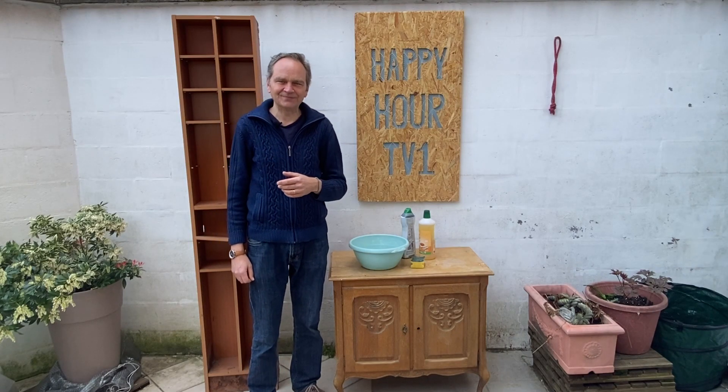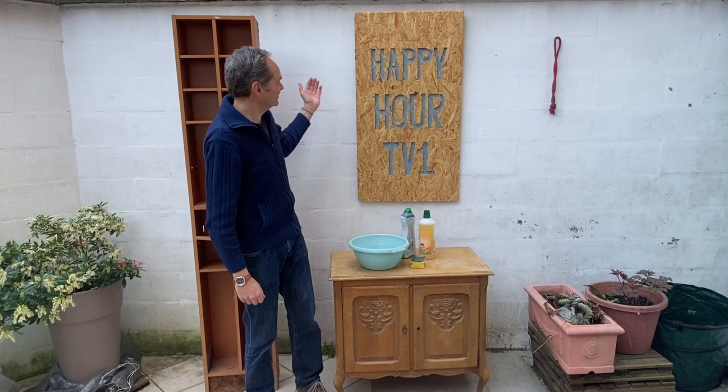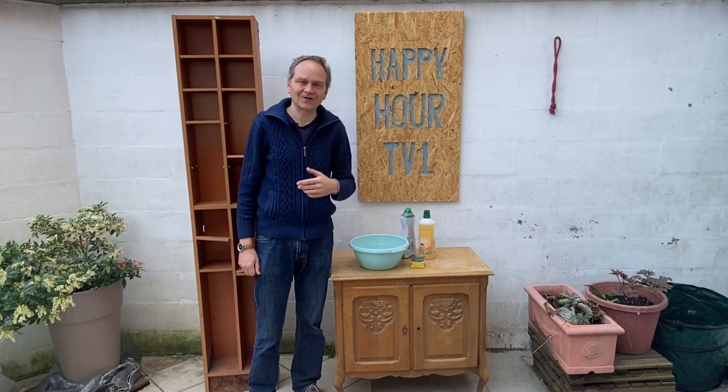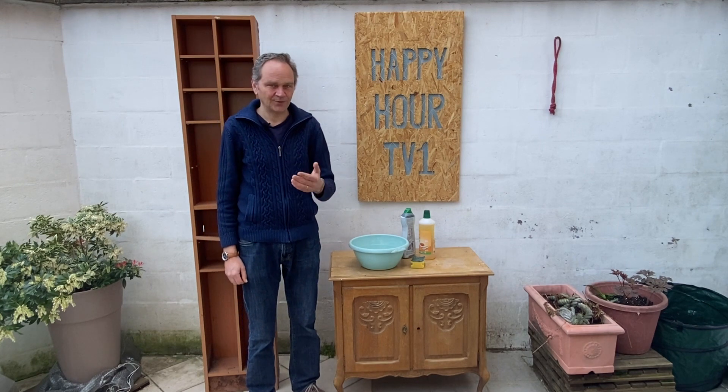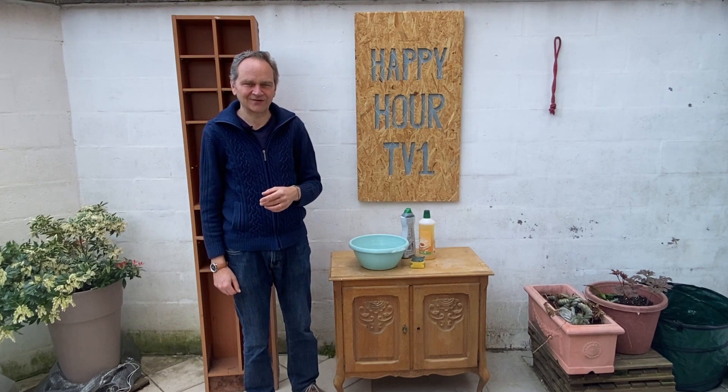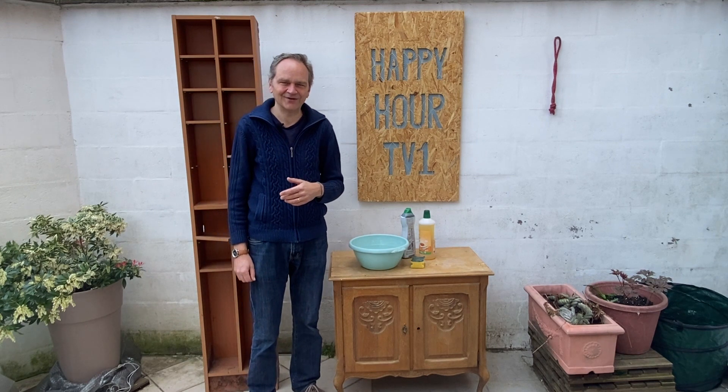Hello my friends, welcome. You'll find me here in front of this whitened wall which has been whitened with a high-pressure pump. Don't hesitate to have a look at this video explaining how to clean a wall.